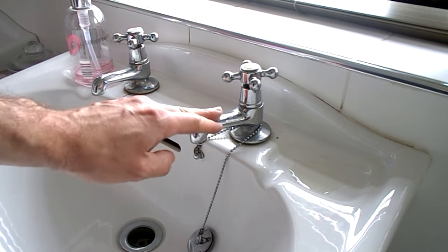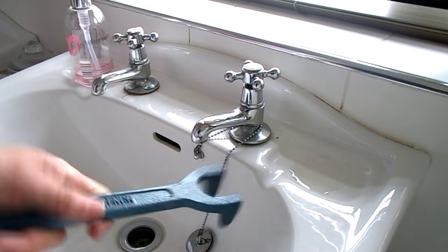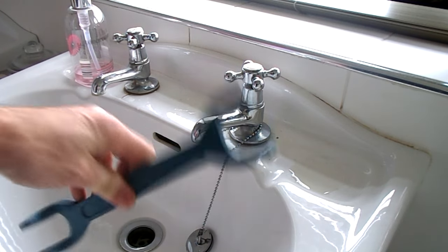How to fix a loose tap on your sink. You can do this yourself without a plumber. All you need is a basin wrench. These aren't very expensive; you can get them almost anywhere.